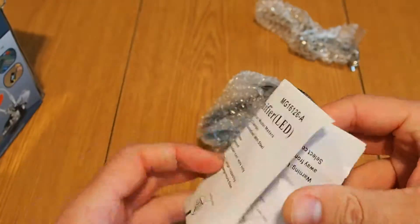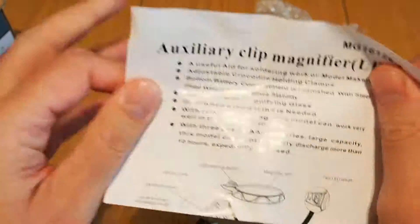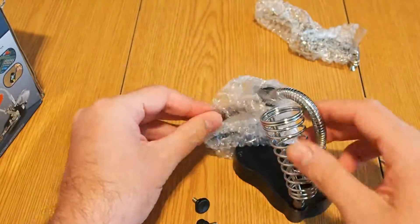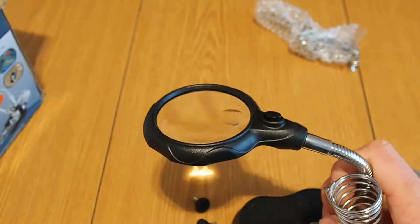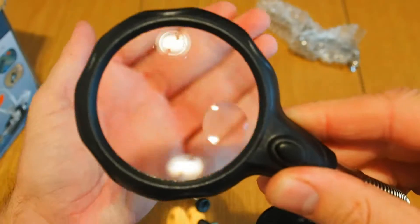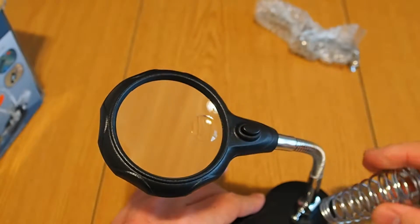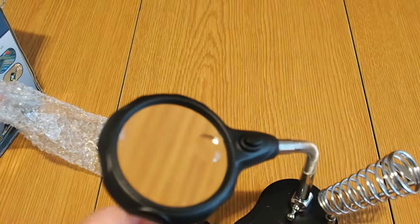It comes also with some kind of instructions on how to assemble the auxiliary clip magnifier, in Chinese and English. This is the actual device. Like I said it's going to be really quick.